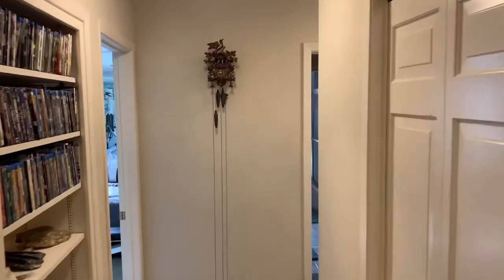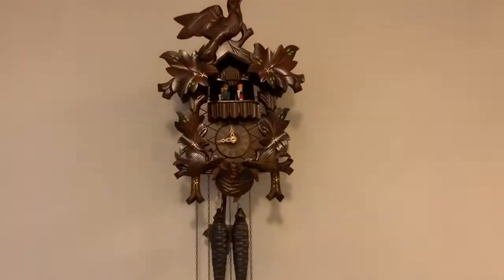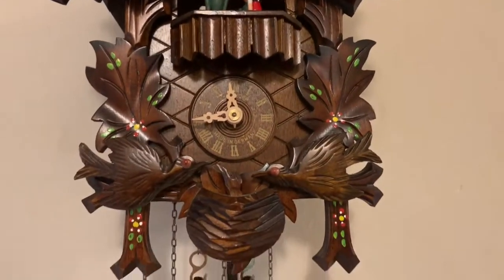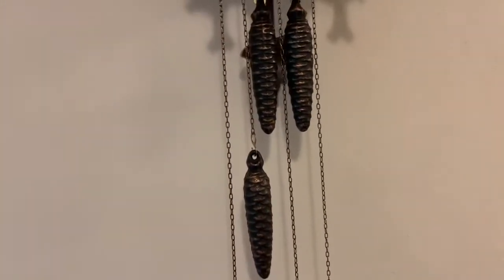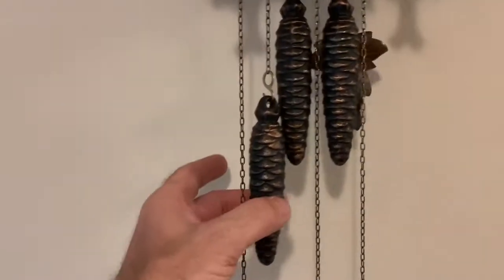I've got her mounted on the wall and I think she looks lovely there. It's a nice interest piece for this area. We can see the little pendulum sticking out. The way you wind it is by lifting these chains — each one controls a different function.